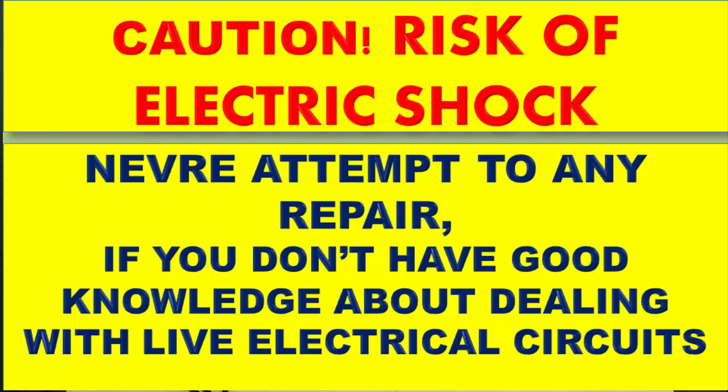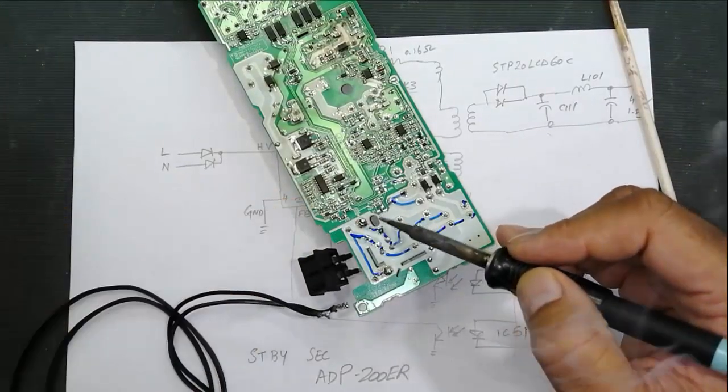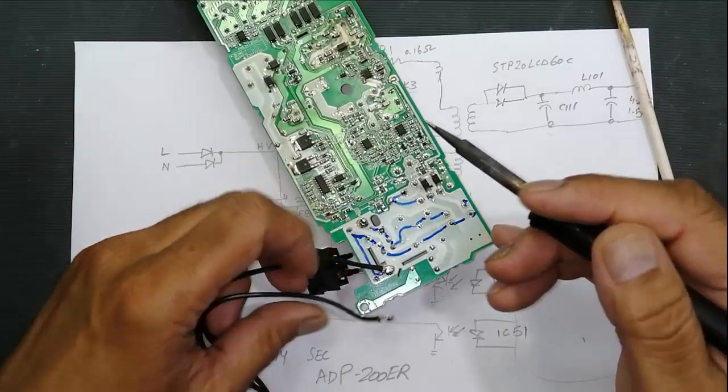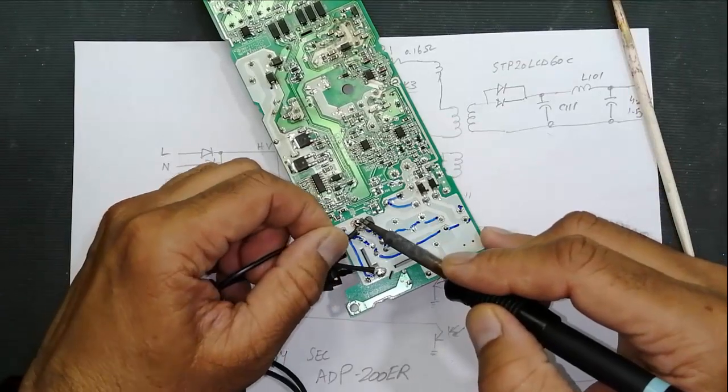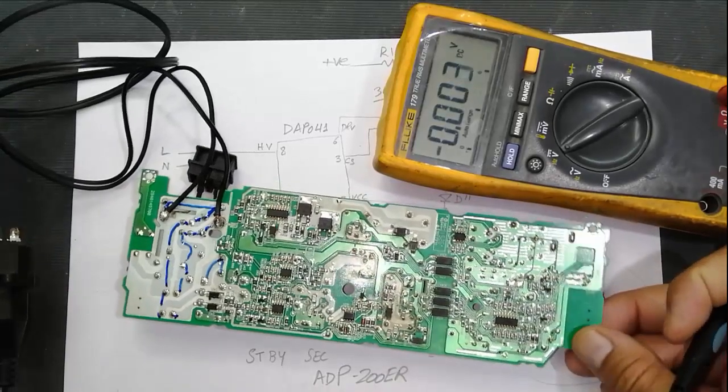Now I will connect the power supply through a series lamp. Friends, if you don't have good practical knowledge about power electronics, never try to repair. Always use an isolation transformer and series lamp, and keep yourself isolated from the mains.